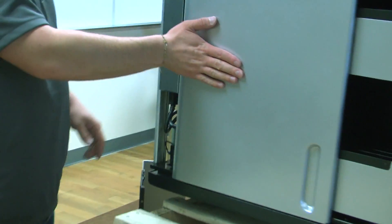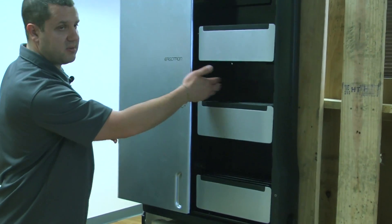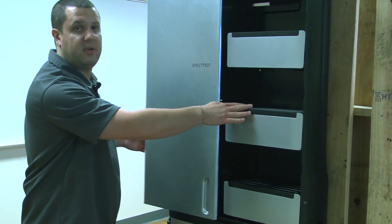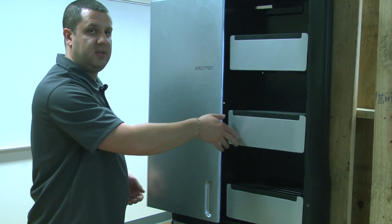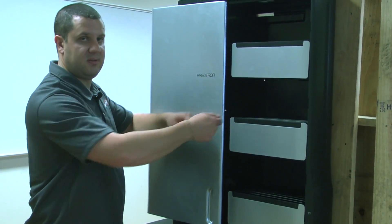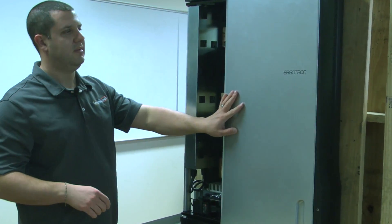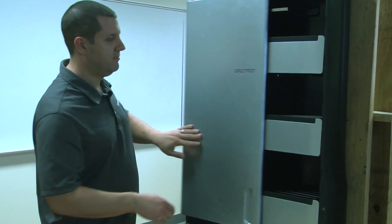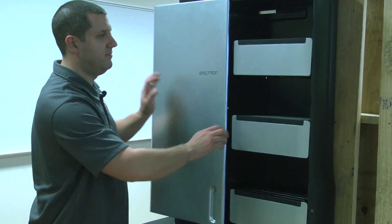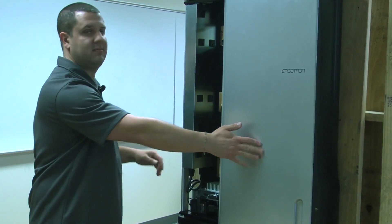When you open this door, your charging cable will come through the side here. You can sit it in your bay — basically leave it wherever you want. And then as you need your devices, you just tilt it out, pull your device out, unplug it, walk away. When you're done, put your device back in, plug it in, close the door, walk away.